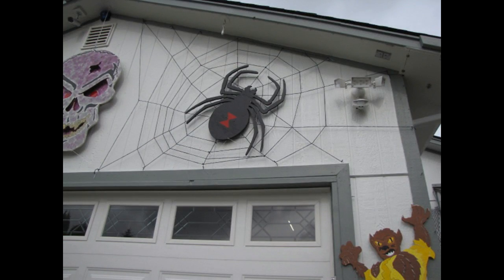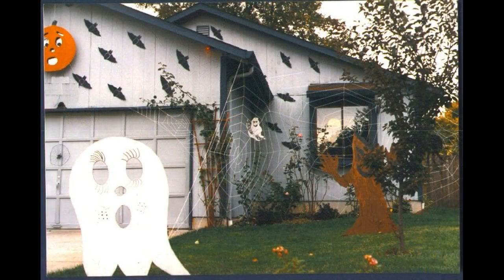And there you have it — one completed spiderweb. Now you can use white yarn, but in my experience it doesn't look nearly as good as the black yarn.